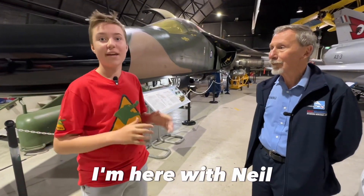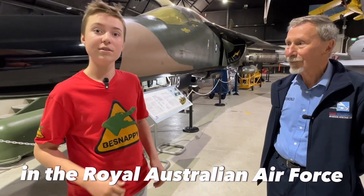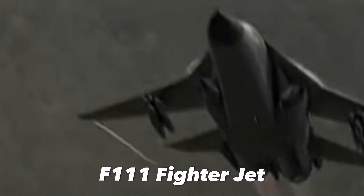Hey guys, B-Snappy here. I'm here with Neil. He was a Top Gun pilot in the Royal Australian Air Force. Hey Neil. Neil's going to tell us a bit about the famous F-111 fighter jet.